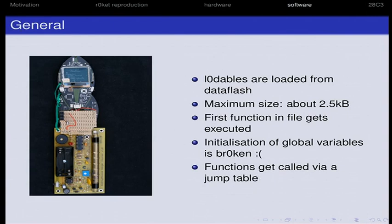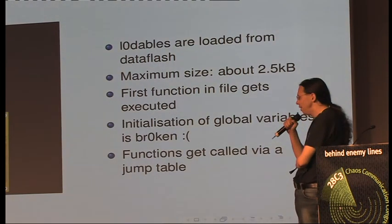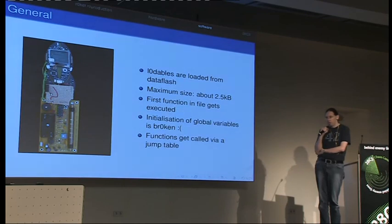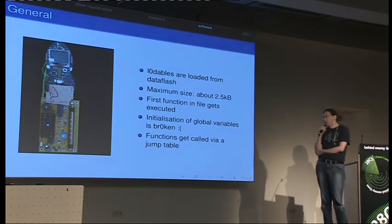There was also a last-minute addition for camp: loadable module support. The firmware supports loading additional code from the data flash — up to about two and a half kilobytes maximum size. They can be loaded and can call functions from the main firmware if they are exported, realized by a jump table at the beginning of the flash. There's some C preprocessor hackery so you can just compile it and it will work. Every function you want to use needs to be exported, and you need a firmware flash which exports it. If you have old firmware and use new loadables, it will break. But an old loadable with new firmware will still work.